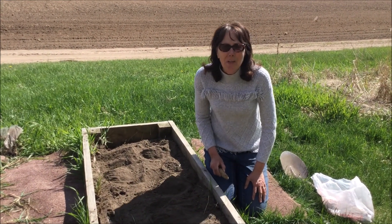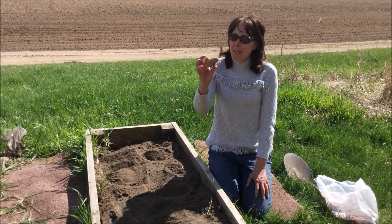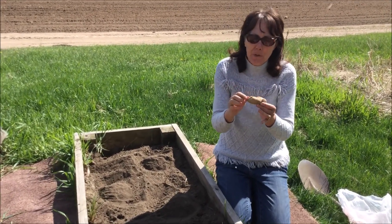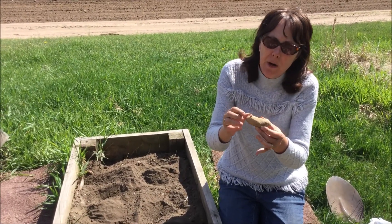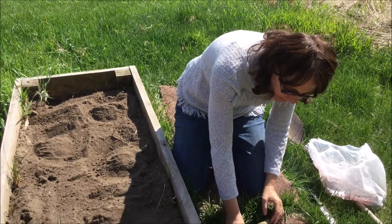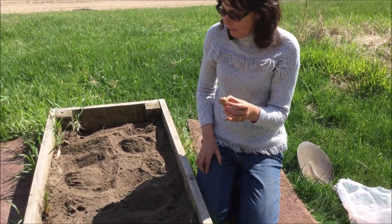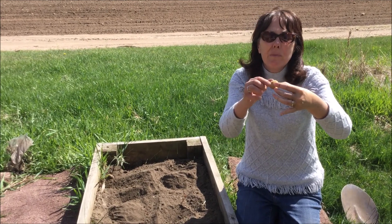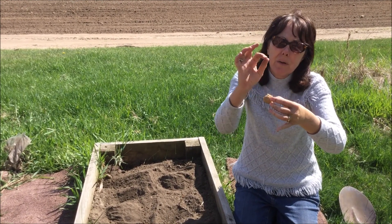In second grade you plant seeds, but these are actually tubers. They are fingerling potatoes and they have little bud sprouts right here. What we do is we cut them in half, then we dig a little hole and plant them so the little sprouts are coming up.